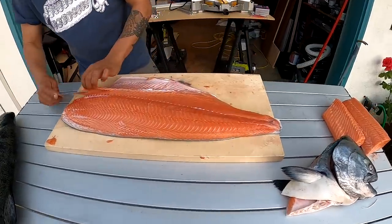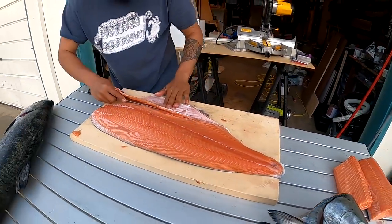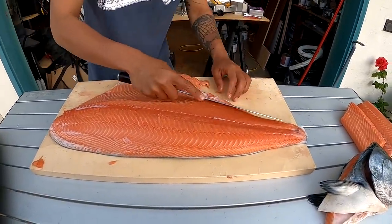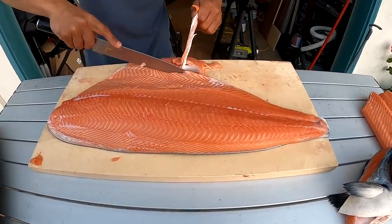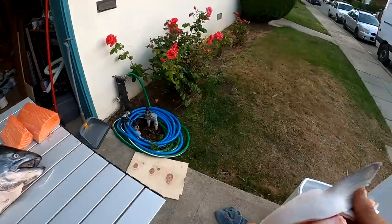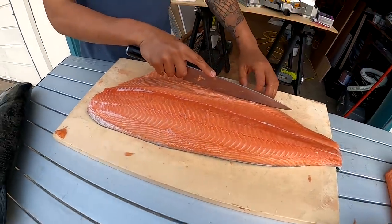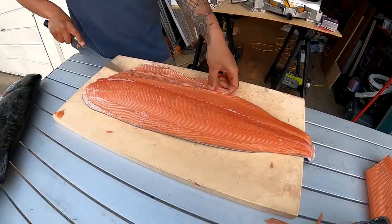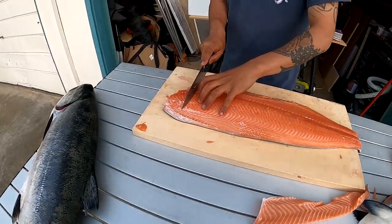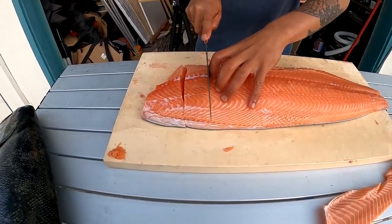Alright guys, Taku just did the Japanese style for one half of this fish. The next half he's doing American style — he's going to run through this quickly. He's got the belly skeleton. Was this your personal best? I think the one I caught with you is my PB. This one's short but it's fat. How do you like the cuts — inch and a half? Perfect.